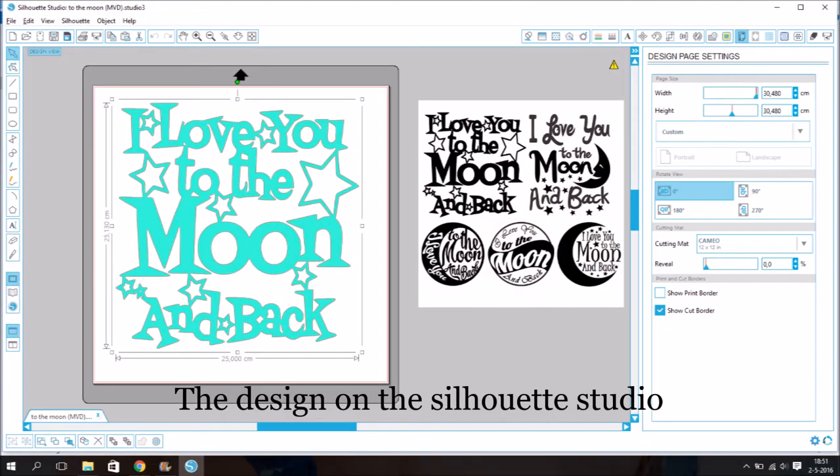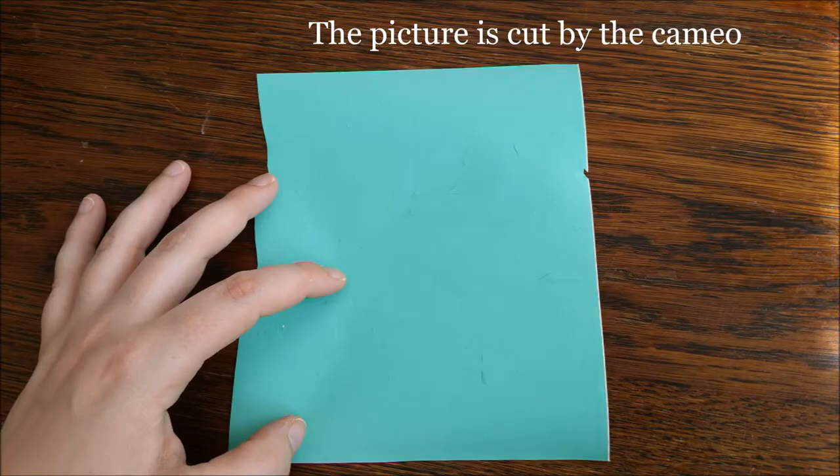The design is in the Silhouette Studio. The picture is cut by the Cameo.